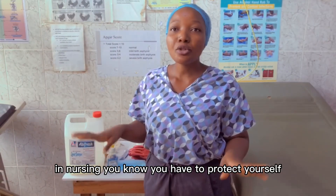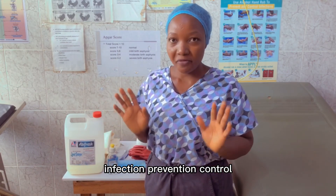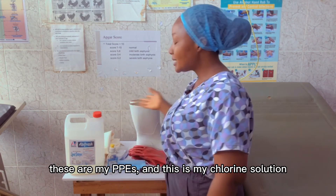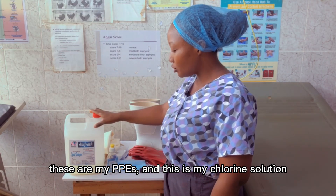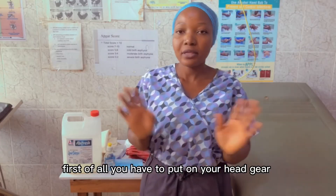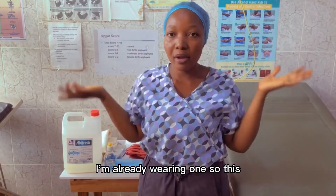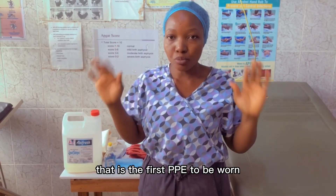In nursing, you know you have to protect yourself — infection prevention and control. So you have to put on your PPE. These are my PPE, and this is my 3.5% chlorine solution. First of all, you have to put on your head gear. I'm already wearing one, so that is the first PPE to be worn.